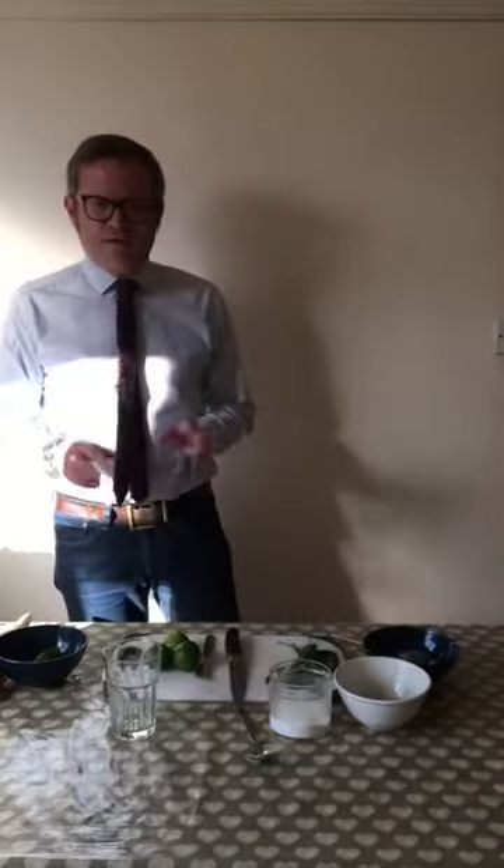Hi there, my name is Graeme Headley. I'm the food service tutor at Kendall College, and over the next few months I'm going to be posting up some videos to inspire the future generation of hospitality students. So if you're a student thinking about hospitality, or maybe starting in September, these are going to be some fun things you can impress your family and friends with over the upcoming months.